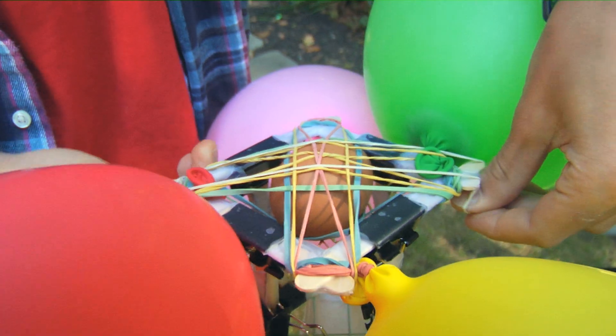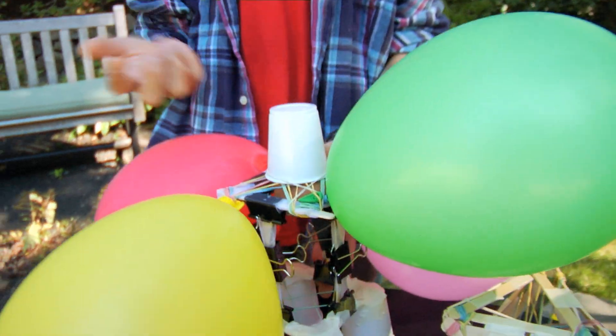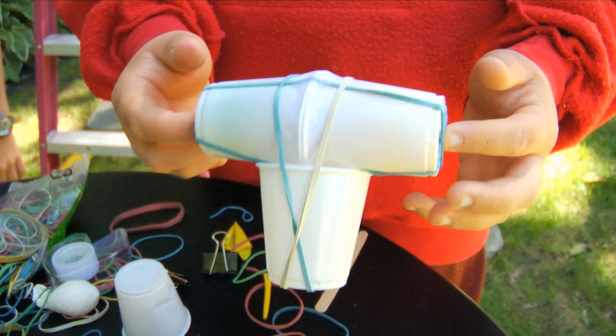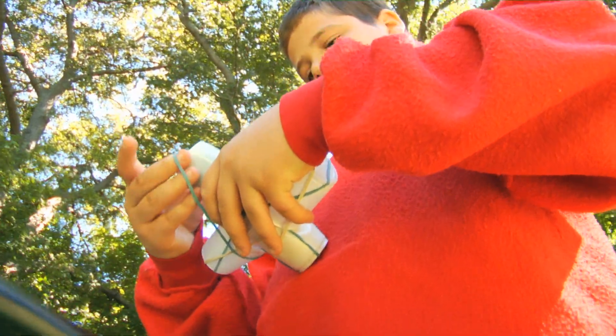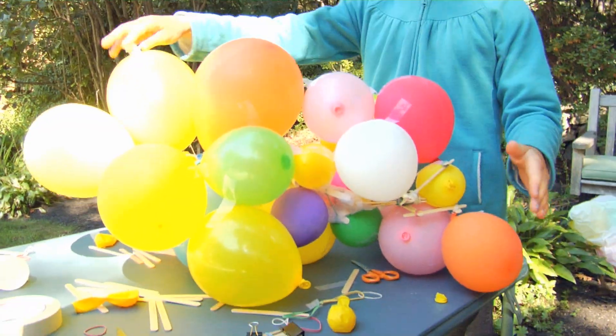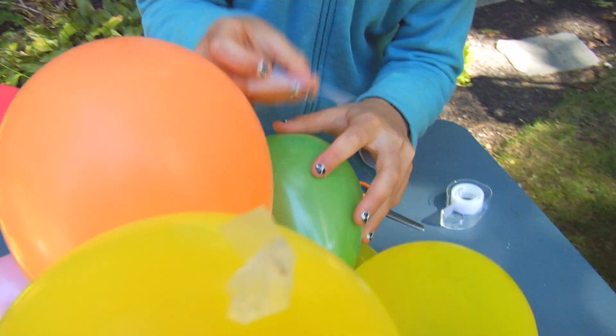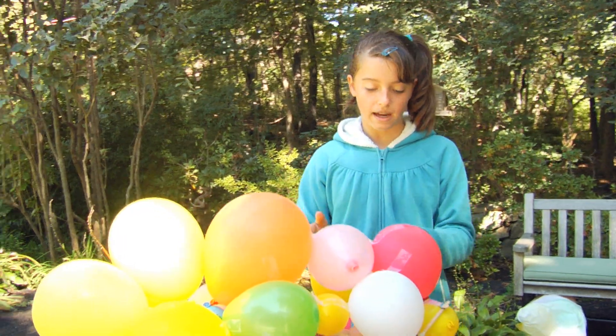So I added rubber bands on the top, and I put this cup here so it would have extra protection if it bounced and hit the top. I'm just adding extra cushioning. So when it comes down, no matter which way it lands, it's always going to be shock absorbed. I think by putting tons and tons of balloons on, it can protect the egg better.